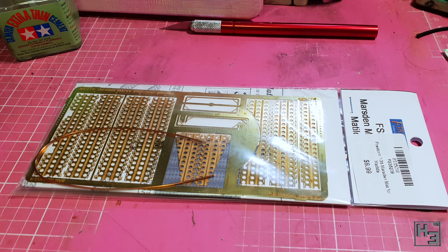The photo etch I used is this set of Marsden mat deck covering. This is from Firestorm Miniatures, though the part itself says Edward — no idea what's going on there, but I don't suppose it matters all that much. As far as photo etch goes, this stuff is fairly simple.